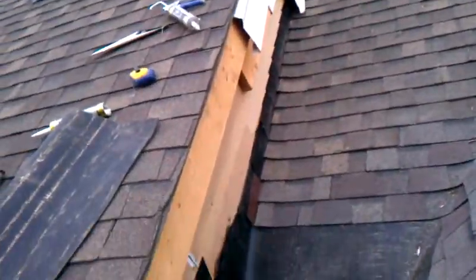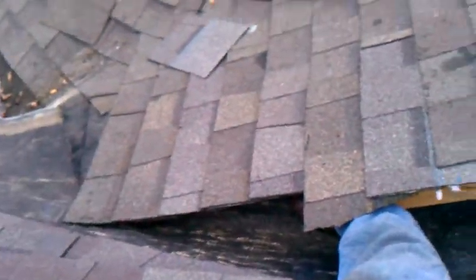We got a couple shingles of the cut, but we are finished. Thanks to my good helper, Mr. Joshua Hurst.